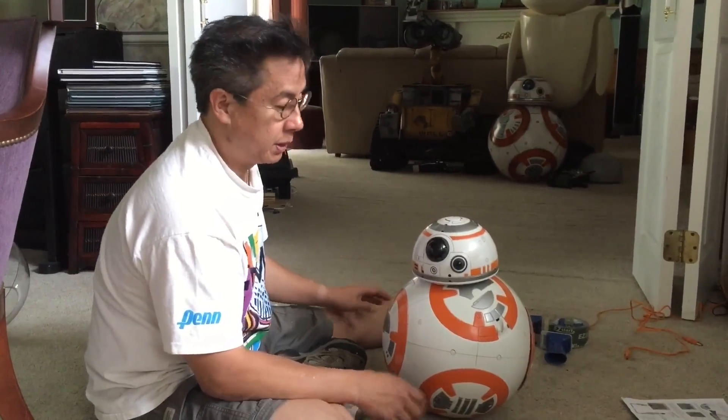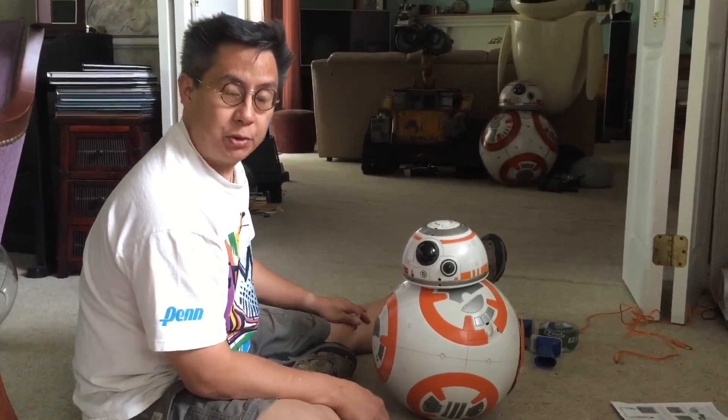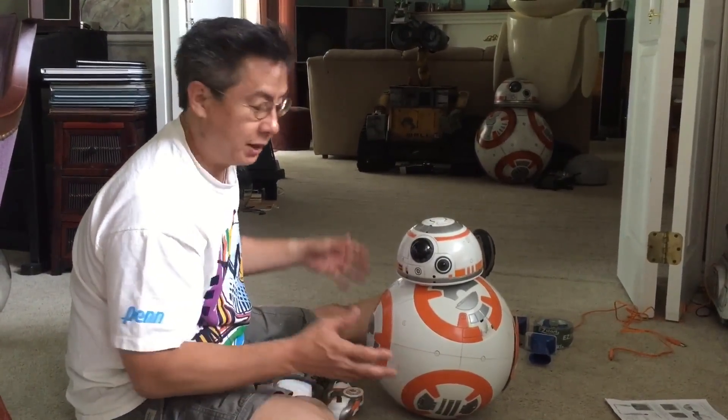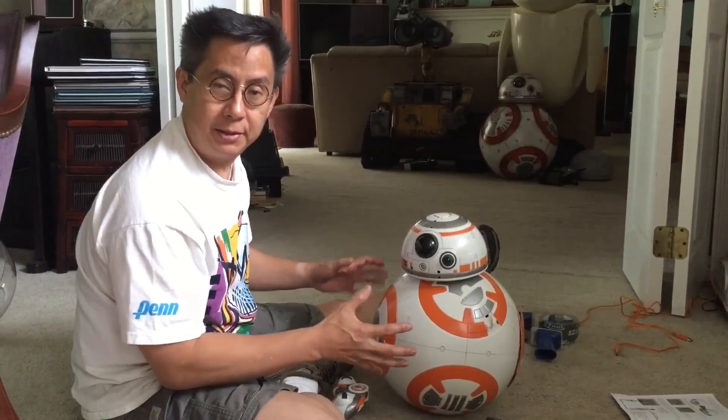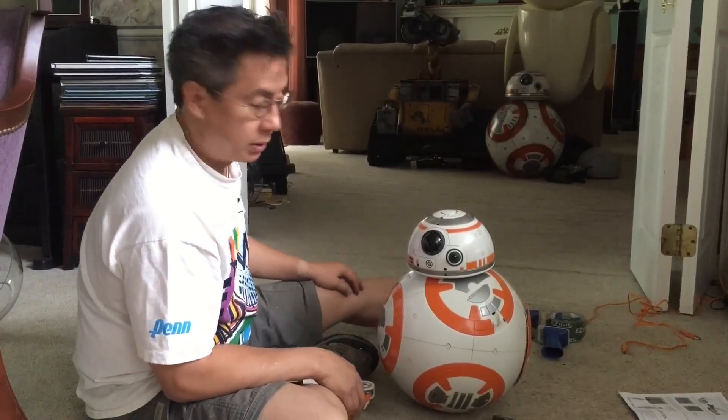Hi, I'm Mike Senna and this is my Hero Droid BB-8 from Spin Master. I'm going to show you how to take this thing apart and show you the insides of this droid and how it works.